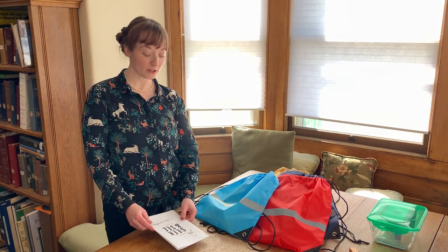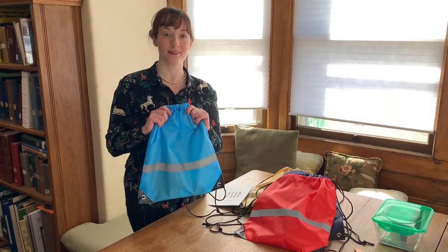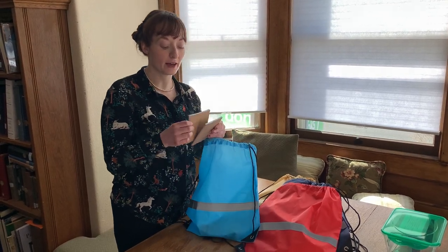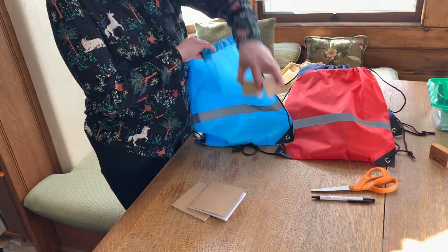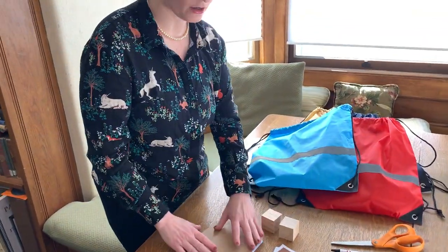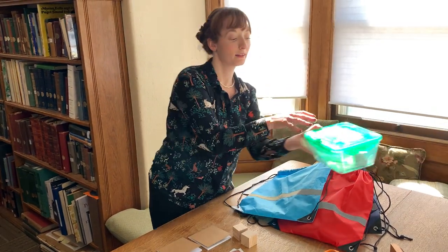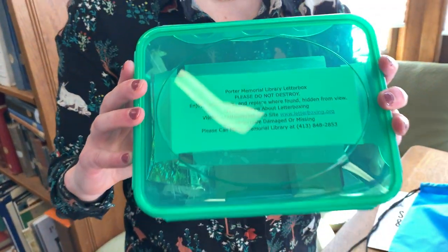Now we're going to show you how you can actually make your own letterbox. This kit is the Blanford backpack kit, and in here we have all of the things you're going to need to create your own letterboxing kit. We've got two little passport books, some blocks of wood, some pieces of foam, and a stamp pad. This way uses stamps, and the basic letterbox kit that you'll find looks a little bit like this, or it could even look like a book.